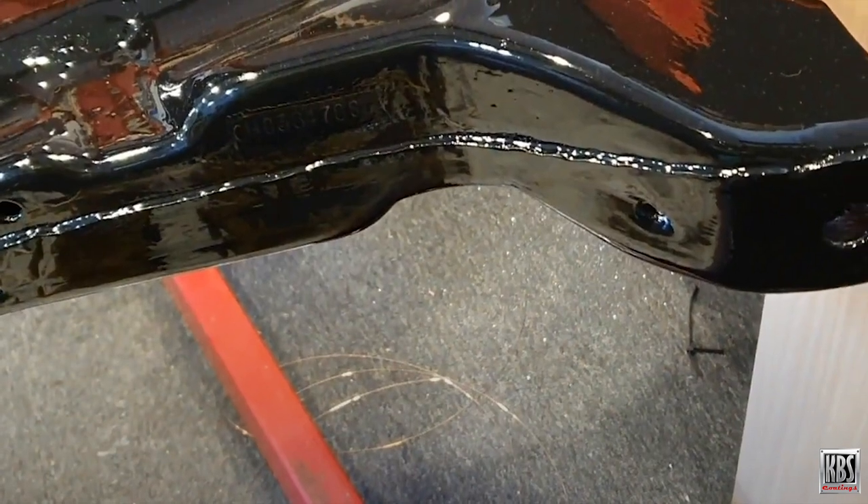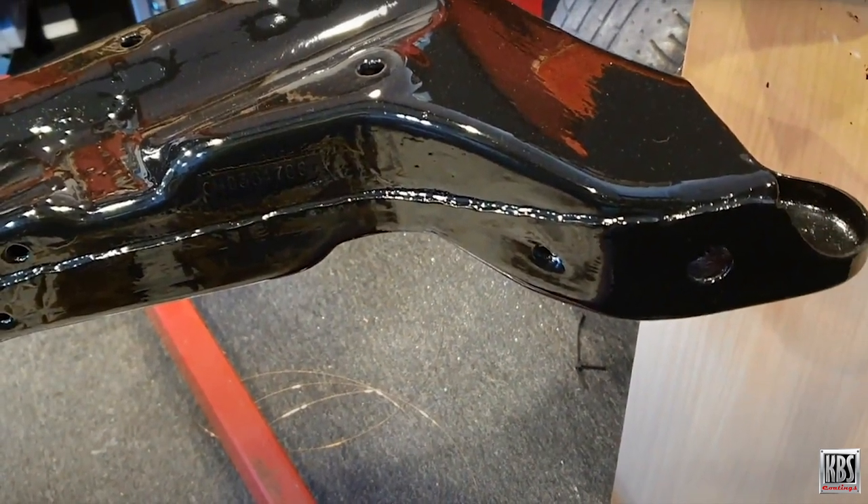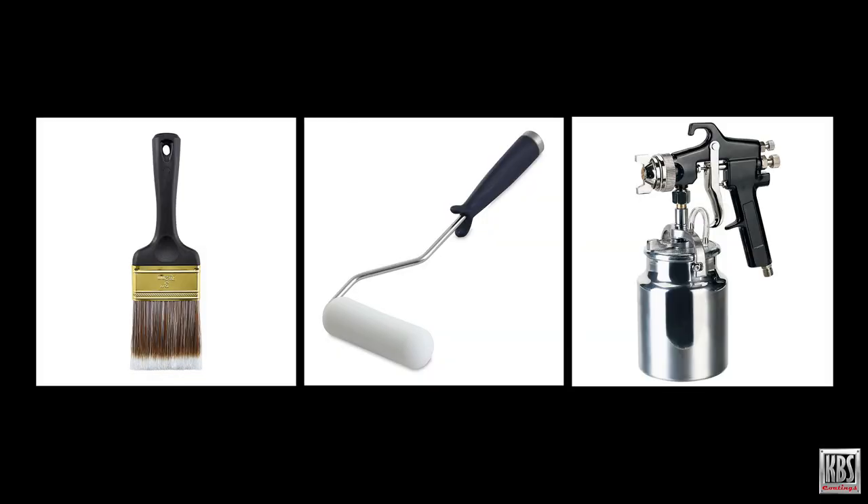Its excellent flow-out and self-leveling provides a smooth, beautiful, professional appearance, whether applied with a brush, roller, or spray equipment.